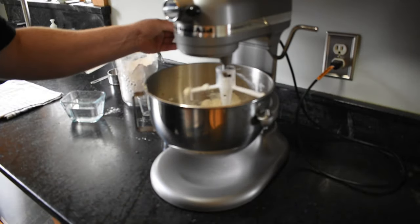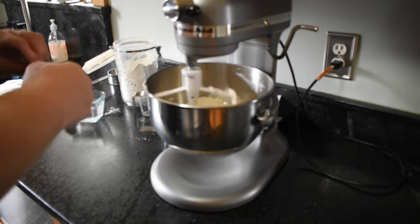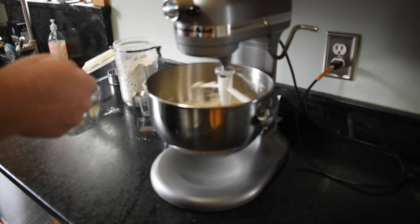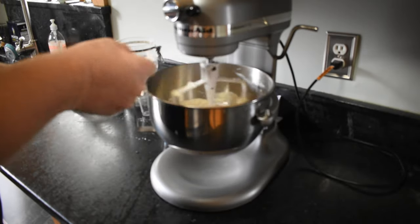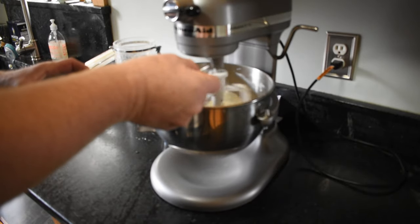There's my little cheat sheet. I need 4 to 5 tablespoons of ice cold water, and I've already got water here that I've put ice in — I've got it really cold. The ice cold water will keep it from being a tough crust, and it will also keep that butter and that lard from melting. You want that to happen in the oven.